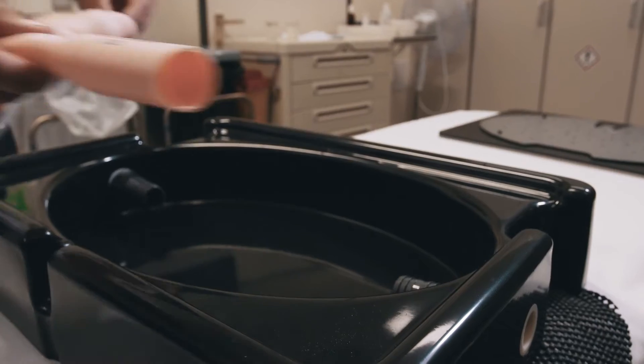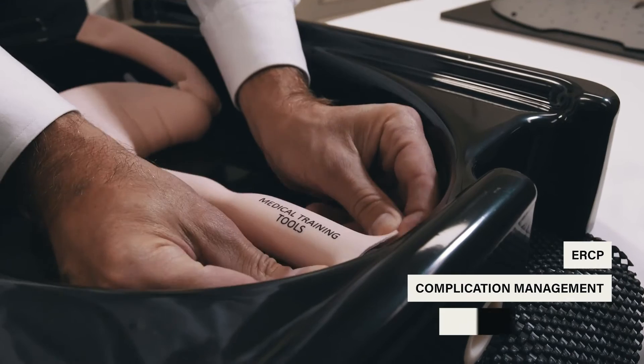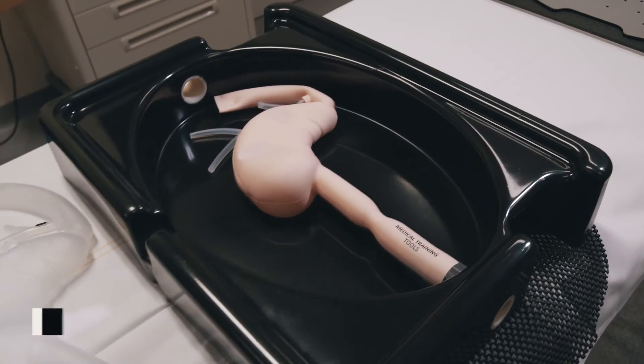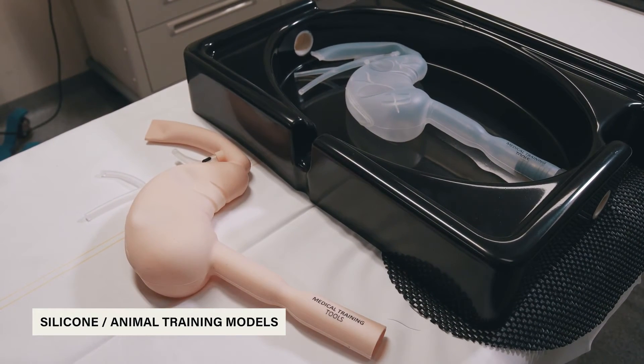The TD Box can be used for various purposes, including trainings in ERCP, complication management, and foreign body removal. The training platform can be used with either silicone or animal training models.